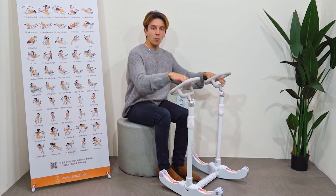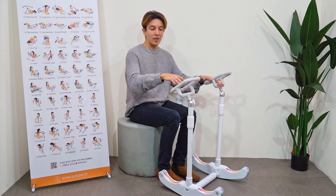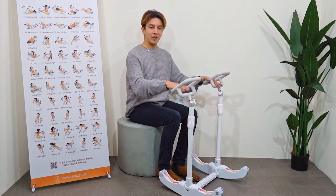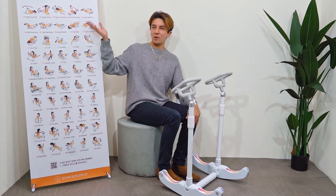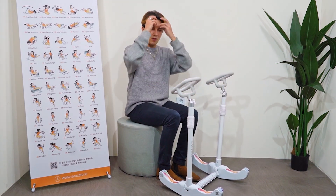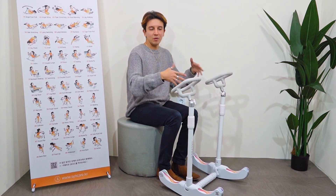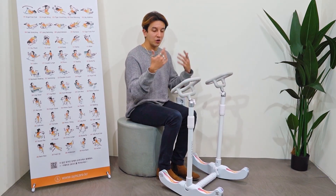One thing I'd like to mention: when you purchase this product, you can scan the QR code and you'll be able to access a Zoom conference that comes with it. You'll be able to meet loads of people who bought the product and access all the exercises — it's like a guide, but you're not paying for a trainer, which is very expensive. So having this at home, I don't think there's an excuse not to exercise.